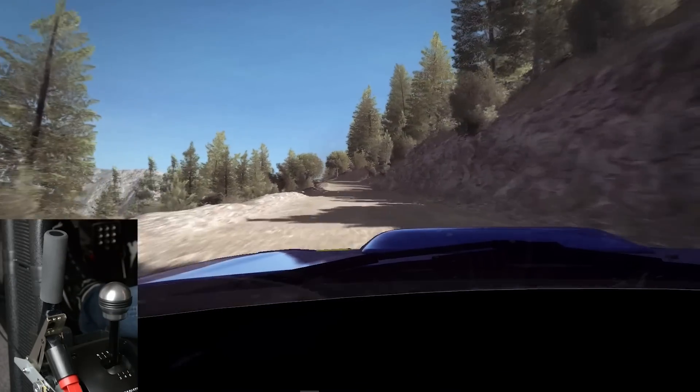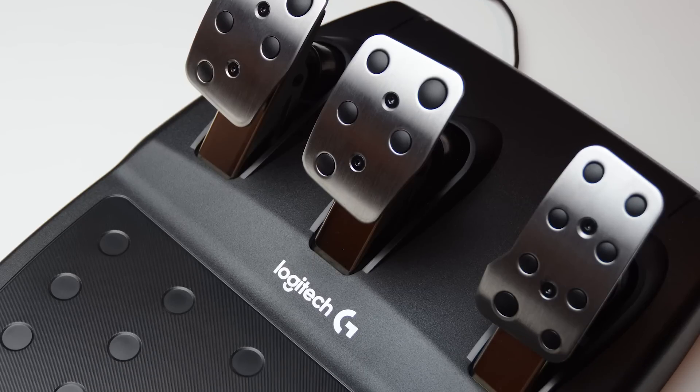By using a set of Logitech pedals we can convert one pedal into an analog handbrake for a racing simulator.